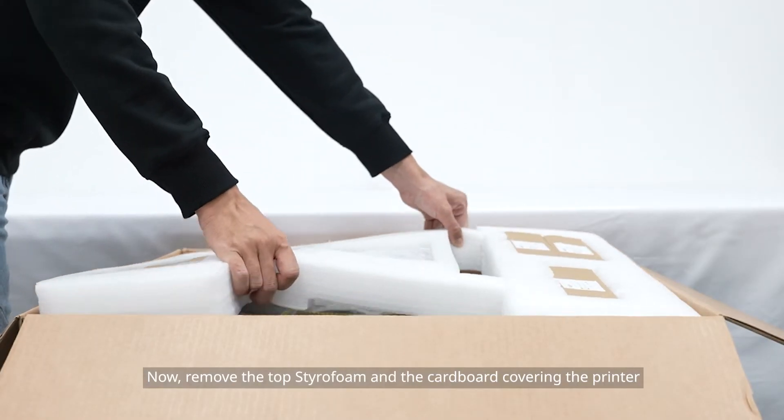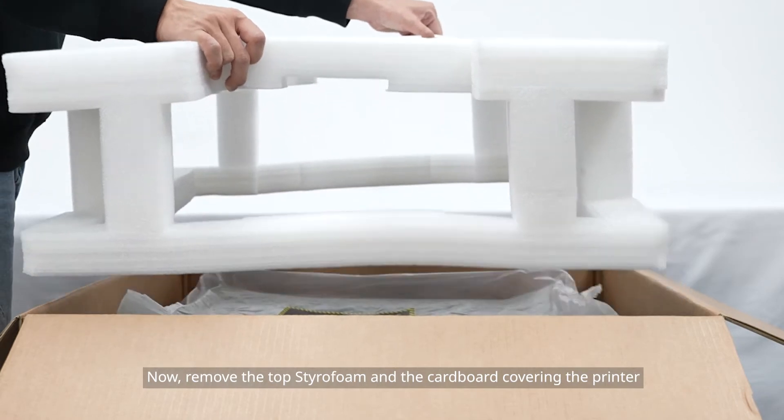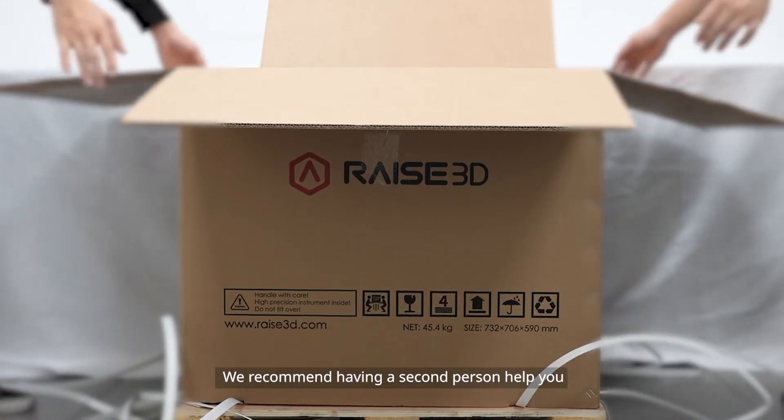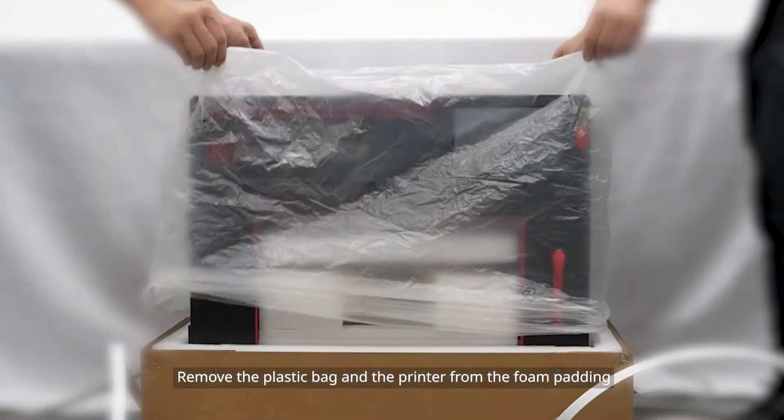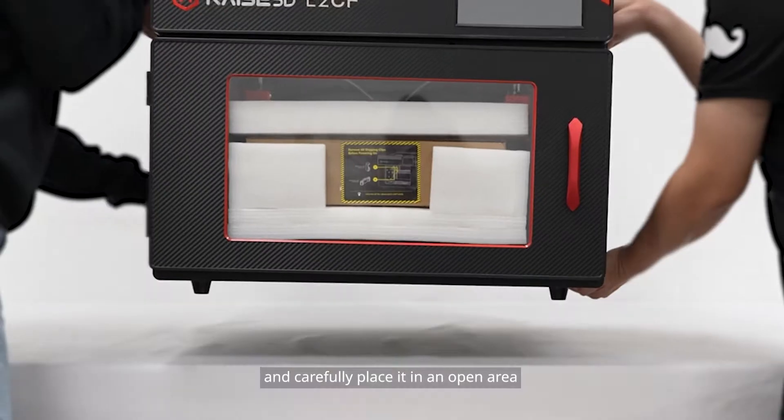Remove the top styrofoam and the cardboard covering the printer. We recommend having a second person help you. Remove the plastic bag and the printer from the foam padding and carefully place it in an open area.